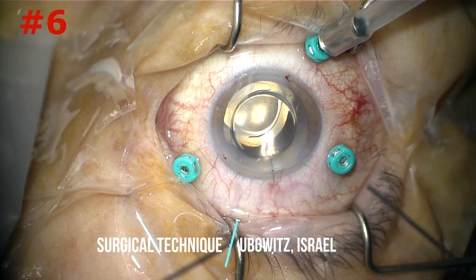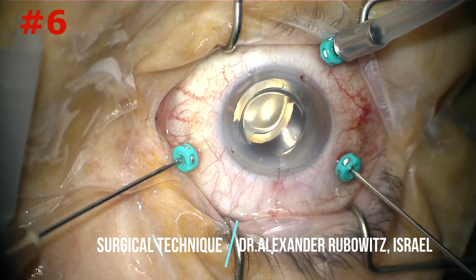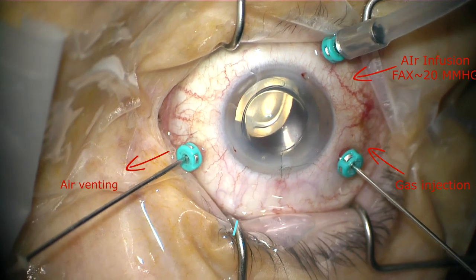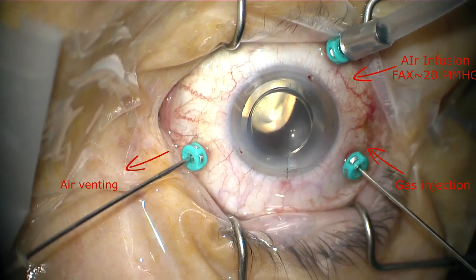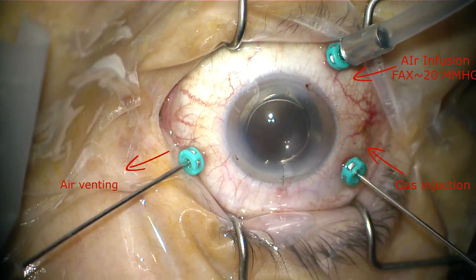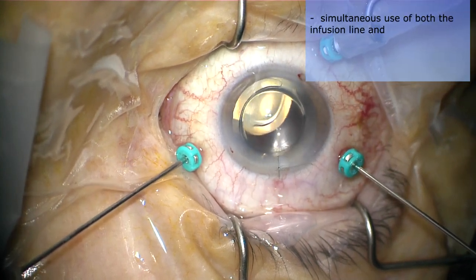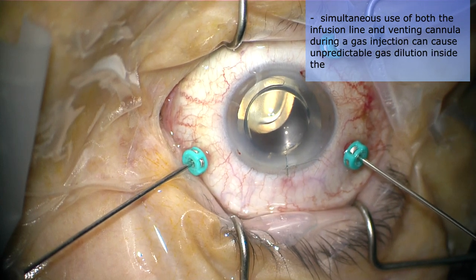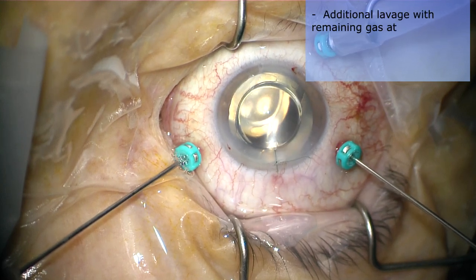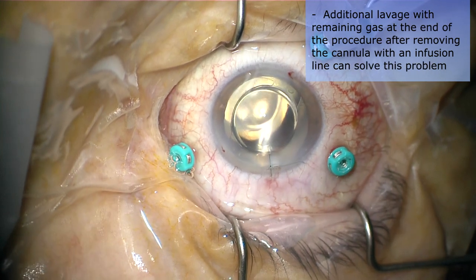The sixth technique consists of leaving all three cannulas in place, setting air infusion pressure to 20 mmHg, and after that injecting gas slowly from one port and venting through the other. The advantage of this technique is that the vitrectomy system controls the eye pressure during injection. The disadvantage is that simultaneous use of both the infusion line and venting cannula during gas injection can cause unpredictable gas dilution inside the eye. Additional lavage with remaining gas at the end of the procedure after removing the cannula with an infusion line can solve this problem.